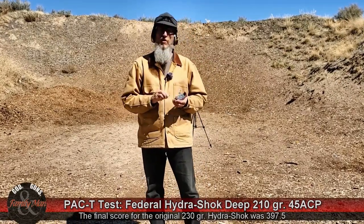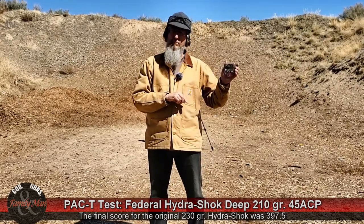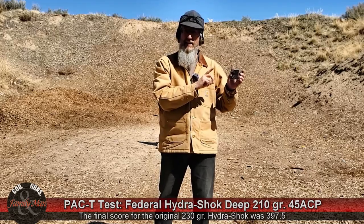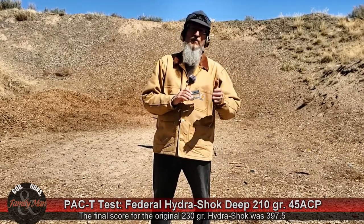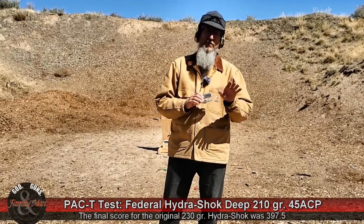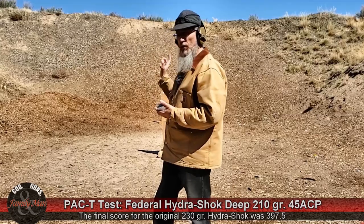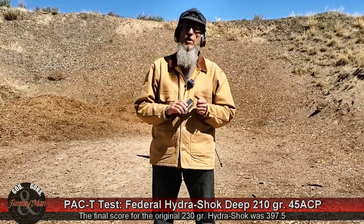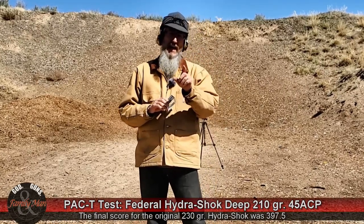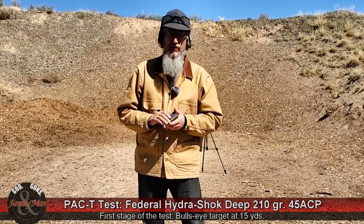So today I'm trying out the newer Federal Hydroshock Deep. This is a 210 grain bullet and we're going to see how it differs from the previous 230 grain offering — five shots at a bullseye target, one round inside the clear ballistic gelatin. That's going to round out all of our tests. Shooting it today with the H&K .45 Tactical. Let's get started.